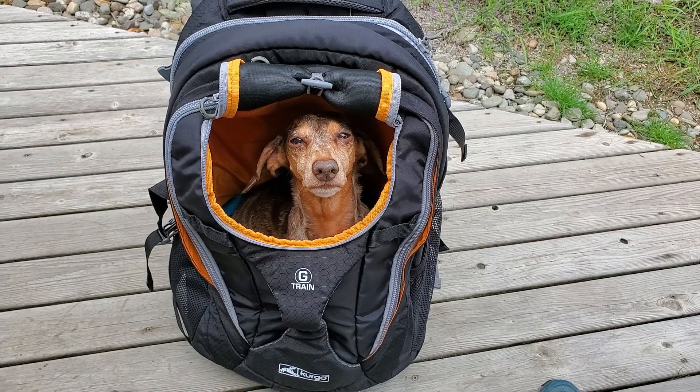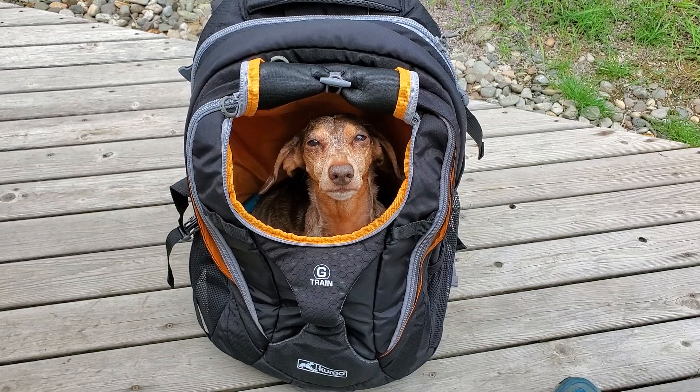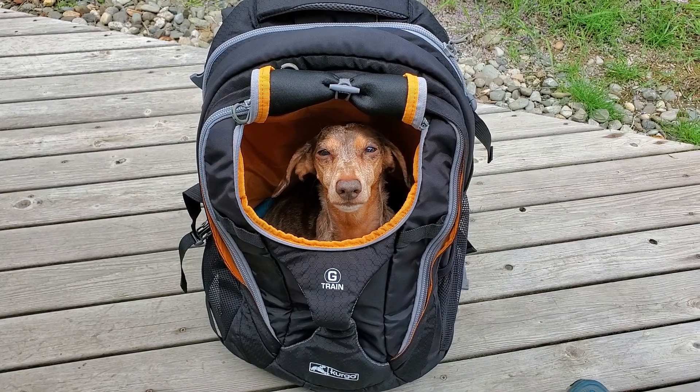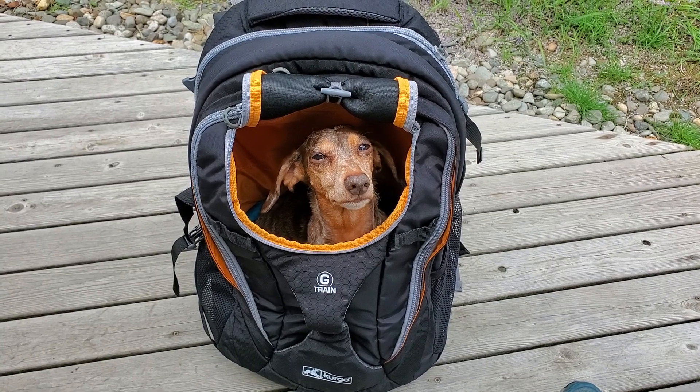As most of you know, I've been on the hunt for the perfect backpack to carry a dachshund while hiking. I've had trouble with Chester in the past — when he got old, he had mobility issues. And Gretel's not as old as Chester, but she does have IVDD, the spinal disease.